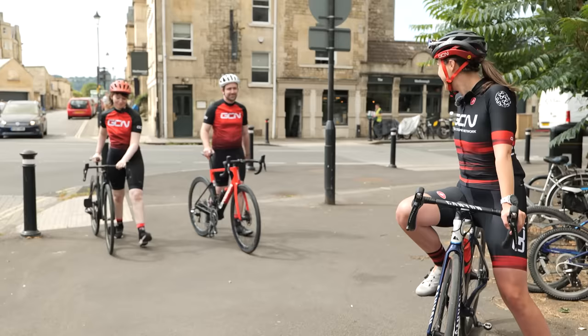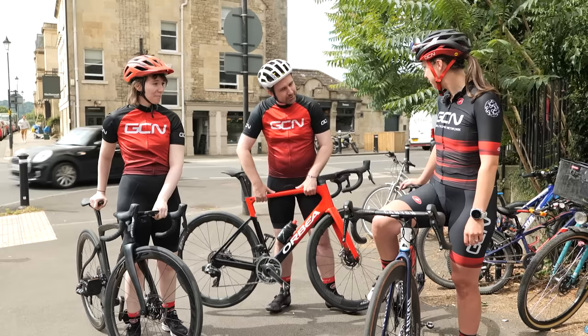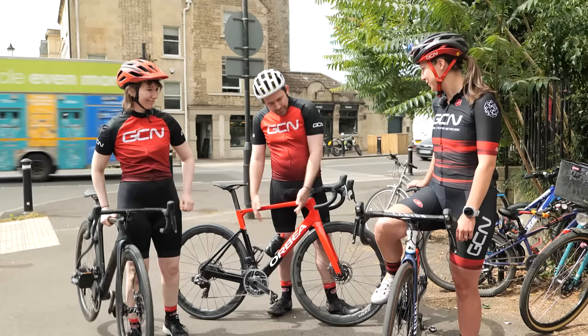You look the part — you look pro! I feel really out of place. What are you thinking of the bikes and the kit? I love it. Super lightweight, really slick, easy to move, easy to carry around. Great for walking with, which suits me nicely.